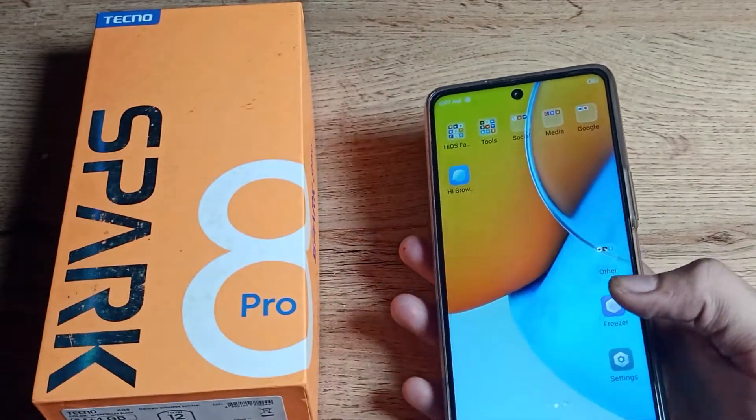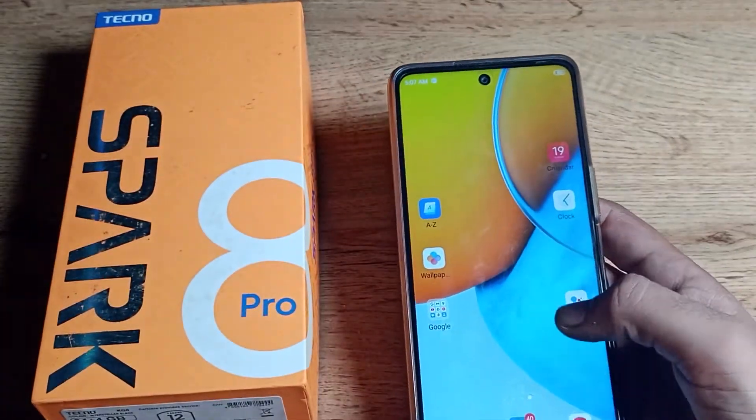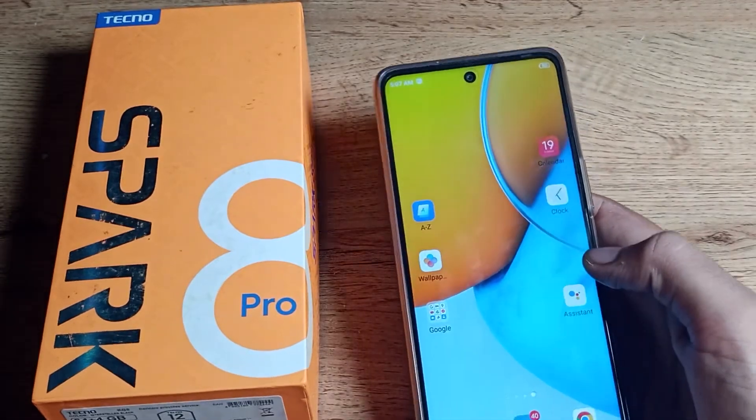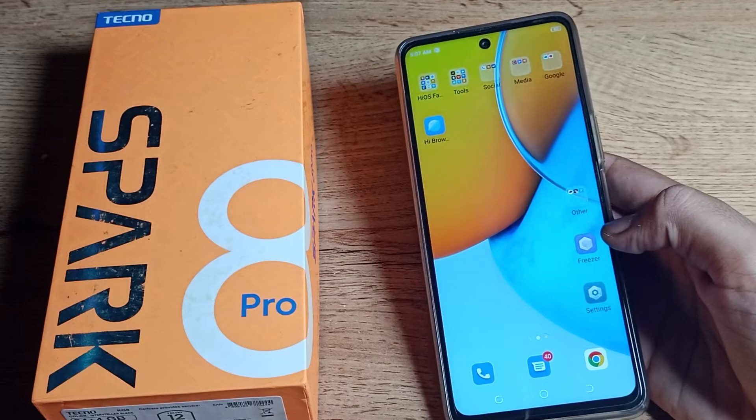So friends, I hope you have understood how to set a fingerprint lock on your Android phone. That's it — thanks for watching the video. We will meet in the next video, bye bye friends.